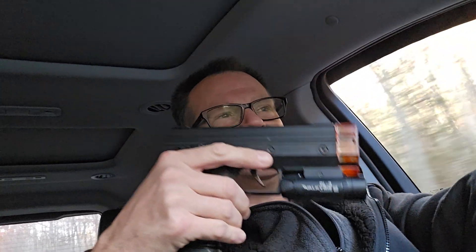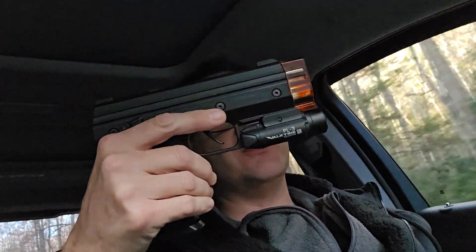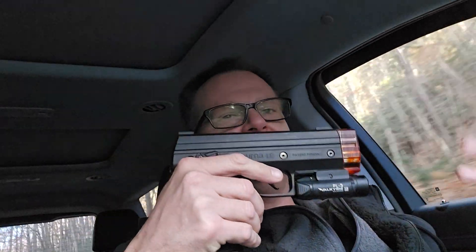I got the Byrna less-lethal 12 gram adapter on it, so it doesn't put the accessories way down low and all that jazz. So the way I got this one loaded, I've got Byrna pepper and Byrna max in it alternating I believe, but they're both in there. Then the very top one here and the one that's still in there —